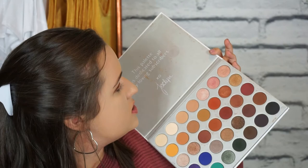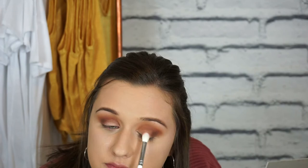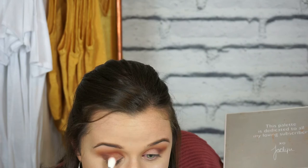For my all-over lid color I'm going to use the JH33 brush and pick up this rose gold shade, putting it close to the lashes and on the lid - not bringing it up to the crease - and do the same on the other eye. Then I'm going to go in with this lighter color and pack it right on the center of my lid on both eyes.